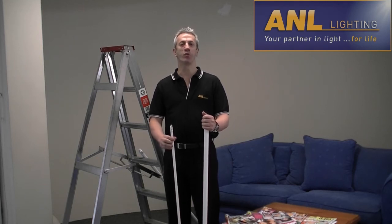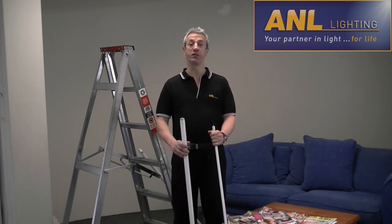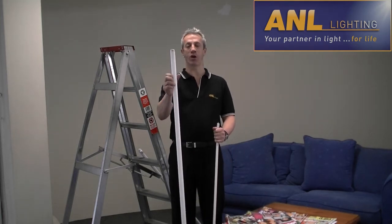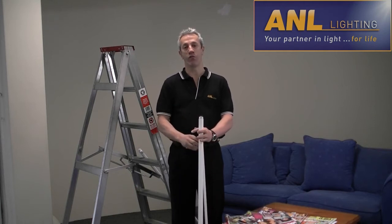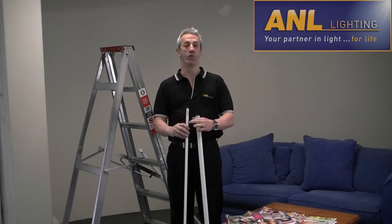At ANL, we strive to help you with all your lighting needs and to keep you up to date with the latest trends. And that's why I'm here today, to show you just how easy it is to replace one of these old T8 36W fluorescent tubes with a more efficient T5 28W fluorescent lamp from VIBE Lighting.